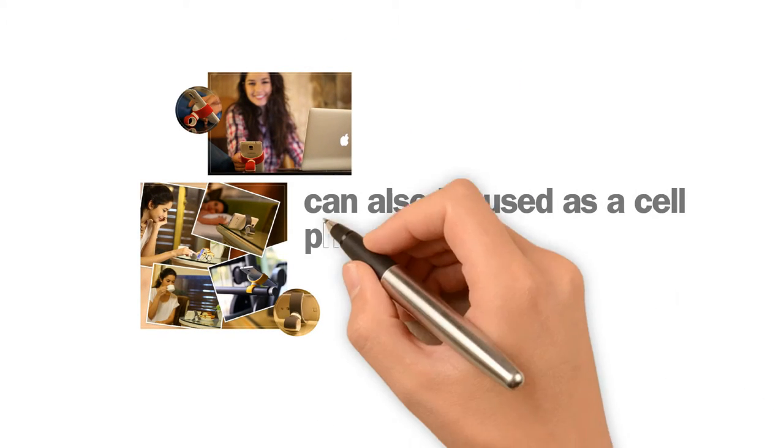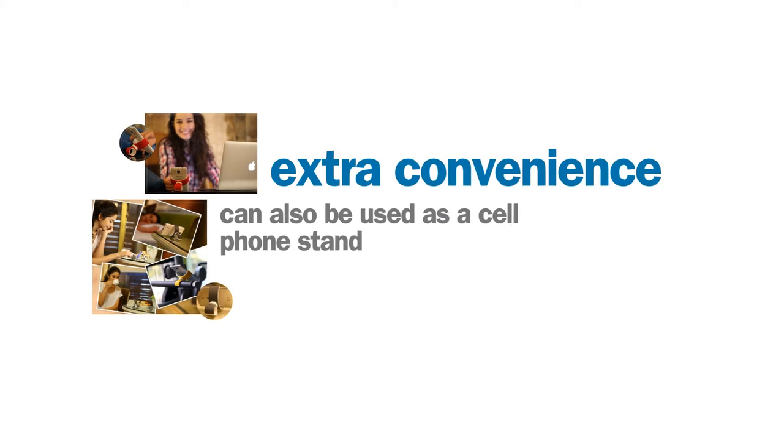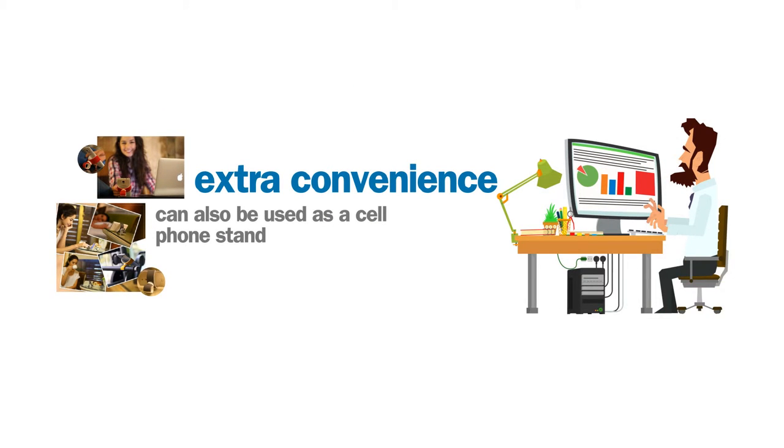The small, lightweight Universal Mount can also be used as a cell phone stand to provide extra convenience and simplify on-the-go work.